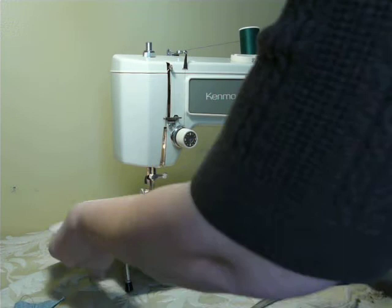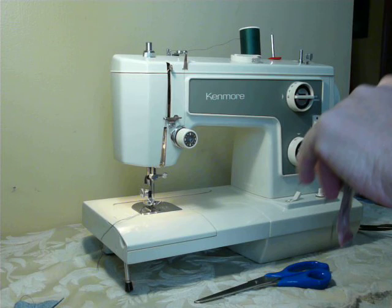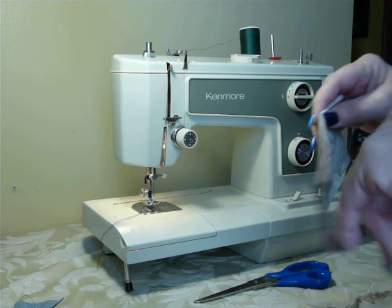So that again is the Kenmore 1937. It is serviced, ready to go, delivered to you ready to work, as our machines are. Check our feedback. Also, if you look in my other listings, there is a carrying case that will fit with this as well — it's the yellow carrying case that the convertibles sit down in. They would ship separately, but that case is the original factory case that will work with this machine.